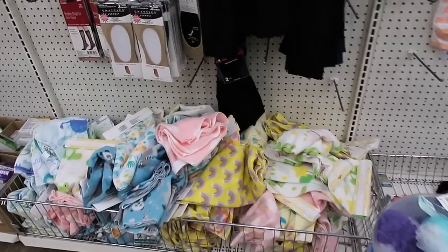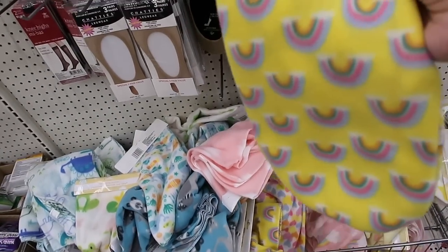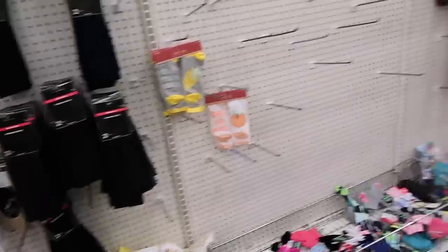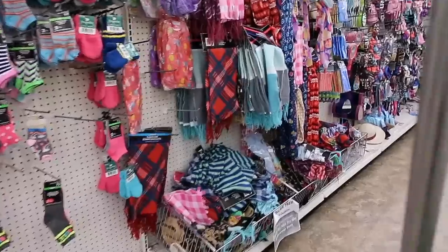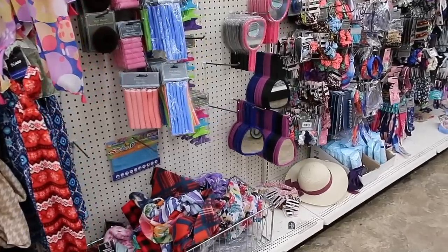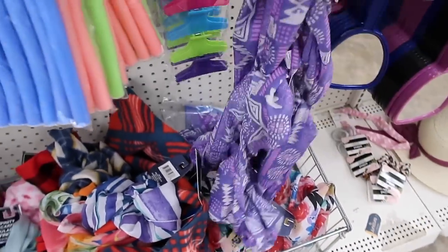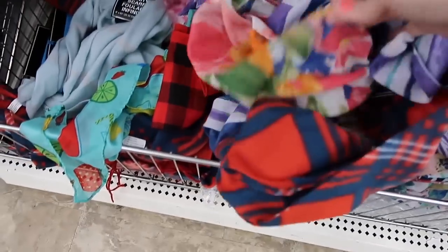Even over here in the baby section there are these fleece blankets — if you found a print that you really liked, that would work really great. I think I'm going to challenge myself not to do a fabric cover this time because I did a fabric cover in my last Dollar Tree junk journal challenge, and I want to try something different. These are infinity scarves, so those would work great too. You can also use fabric for pockets and things.